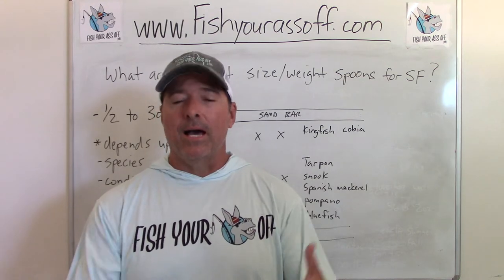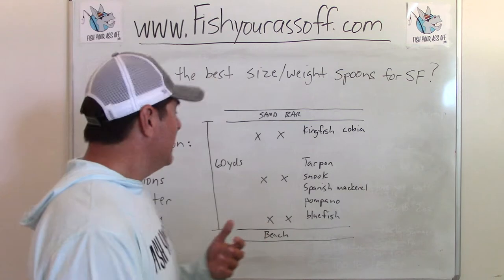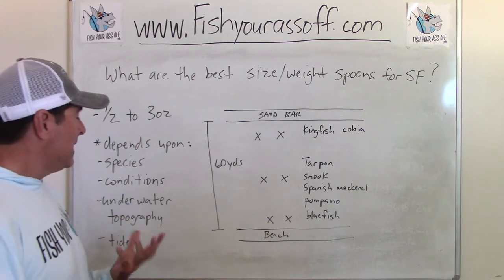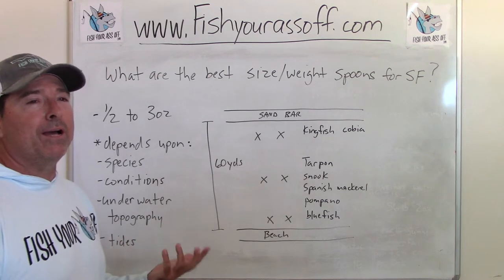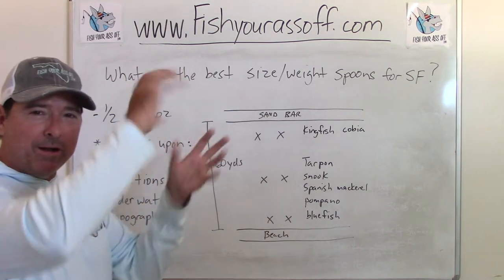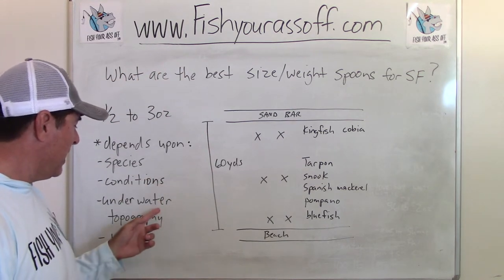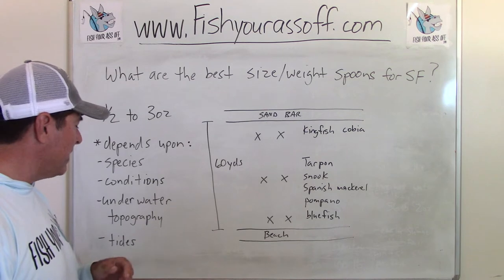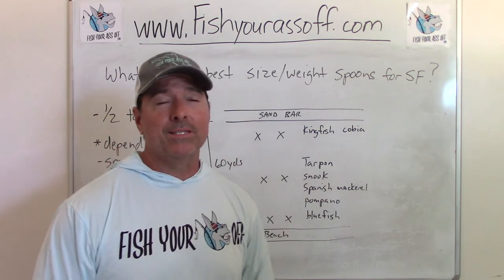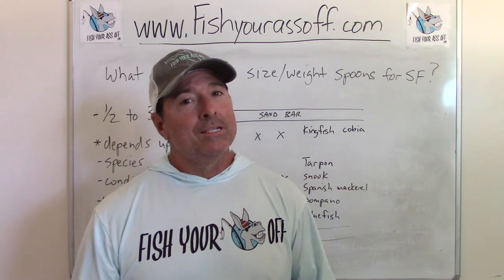A little spoon like that is just fine if you're going for fish that are close in, real close to the beach. Now it also depends upon the conditions. If it's really rough, you're probably going to need more spoon because the turbulent water is going to mess everything up. You're also going to need to take into consideration the underwater topography.